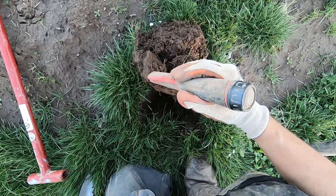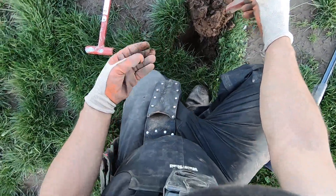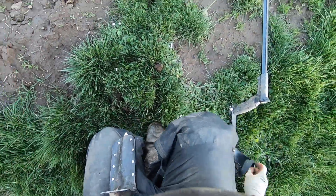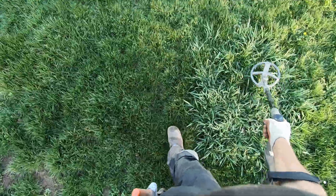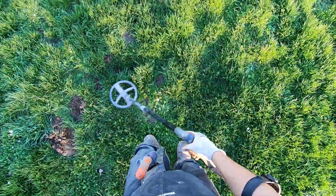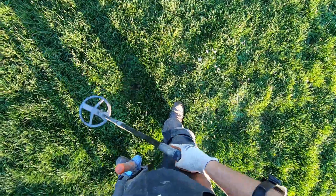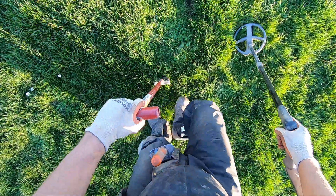These deeper targets — targets are deeper here, dude. I like the deep ones. Screamer on a deeper one here.